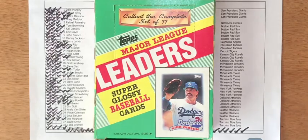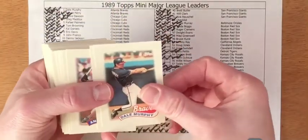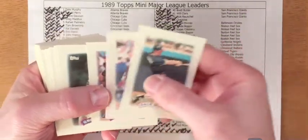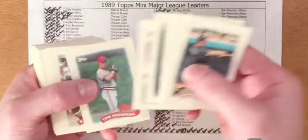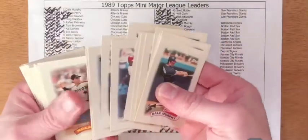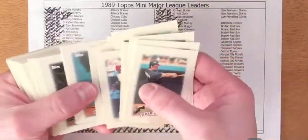I was able to complete the first set after I opened pack number 25. The set looks awesome. It has the 1989 look and feel banner similar to the base set, with a lot of great stars in the set — Hall of Famers as well. It was a fun set to put together.